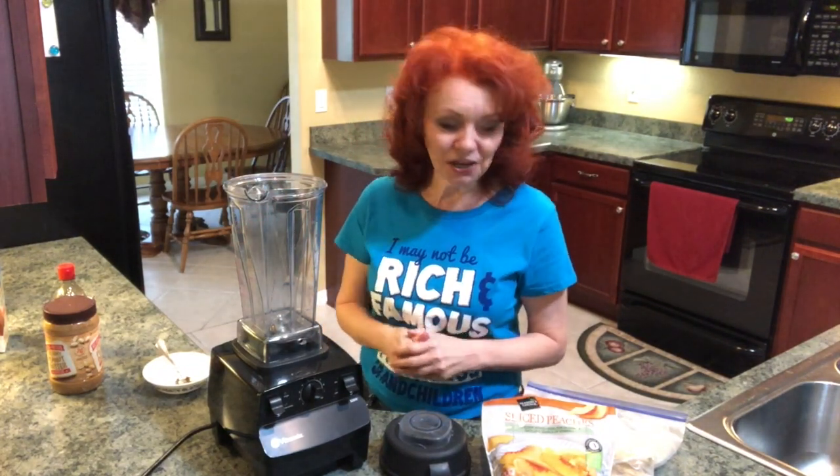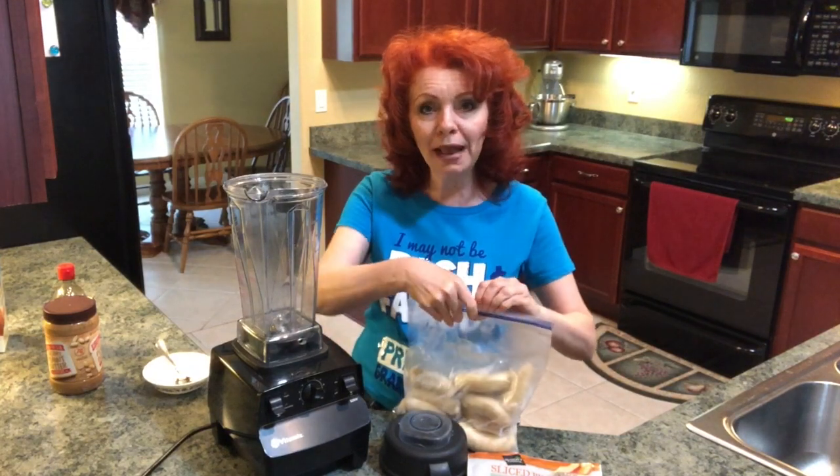Hey everybody, it's the Ginger Optimist and today I'm gonna show you how I make my homemade peach ice cream in my Vitamix. So let's get started. The first thing you're gonna do is take a couple of frozen overripe bananas.